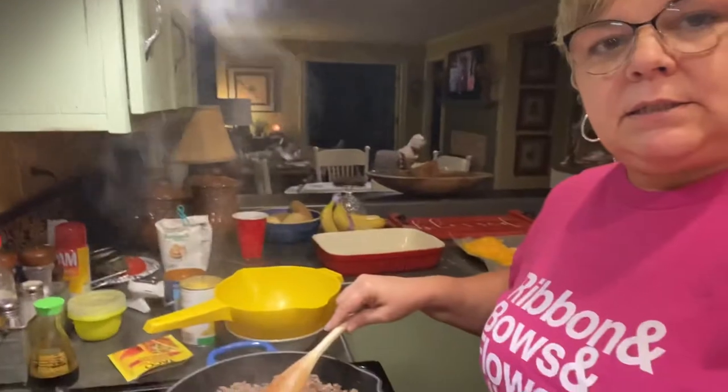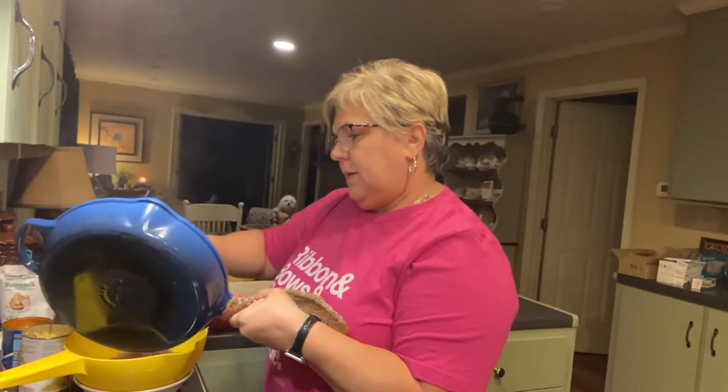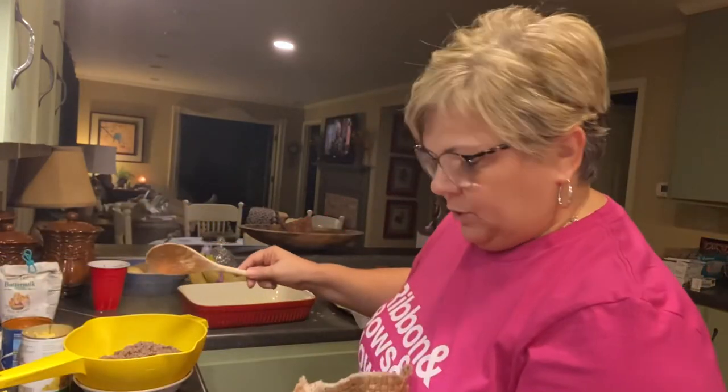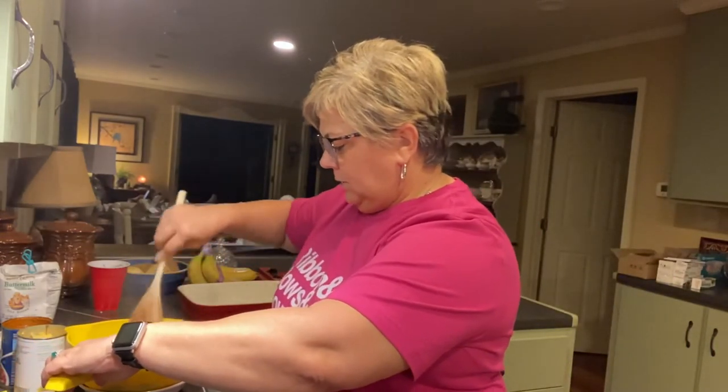I'm going to go ahead and get this meat started and get it drained. I have the hamburger meat ready to go — all nice and brown. I'm using a Le Creuset skillet; if you don't have one you need one, it definitely holds up. Drain the hamburger meat, swish it around to make sure you get most of the grease off, then put it back into the pan.